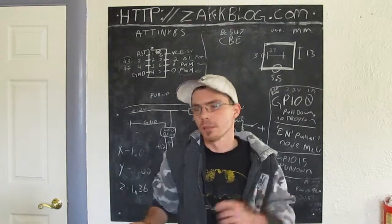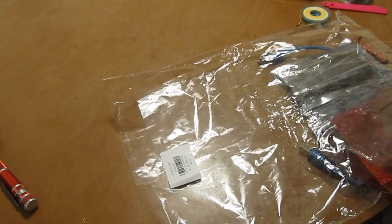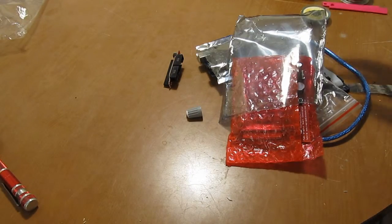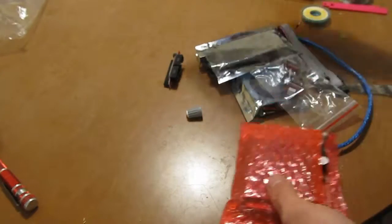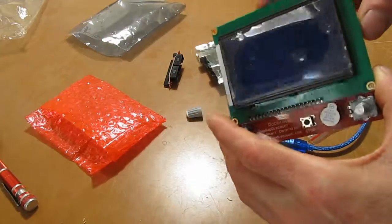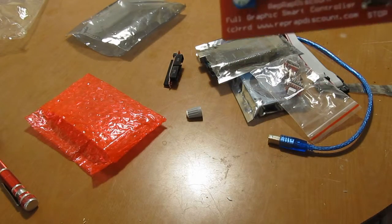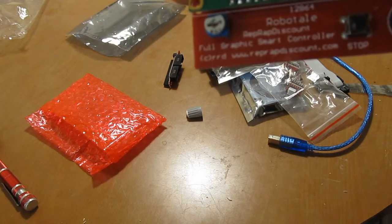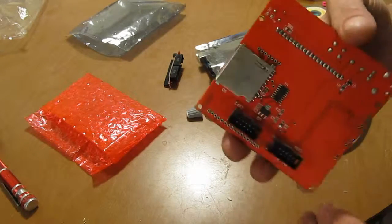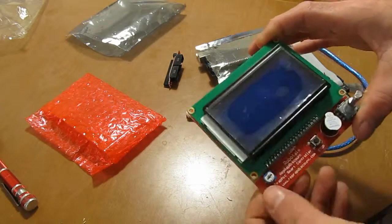First let's take a quick look at the RAMPS board kit. Ordered this from Gearbest. Looks like here we have the LCD — I ordered the full graphic display. It's also got an SD card reader on it, so I should be able to use this printer completely standalone from the computer.